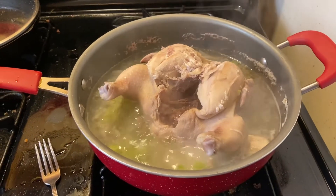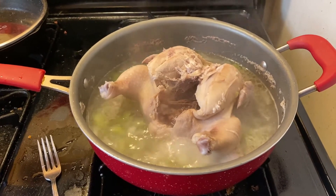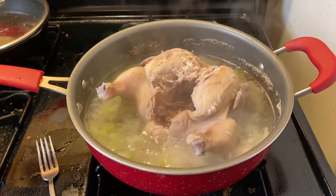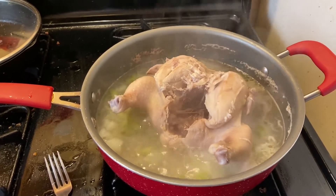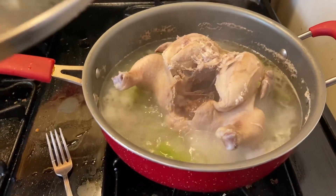I turned it over so we can cook on the other side. I didn't want to fill it all the way up with a bunch of water, so I halfway did the water. I'm gonna cover it back up and let it continue to cook, then I'm gonna flip it over again.